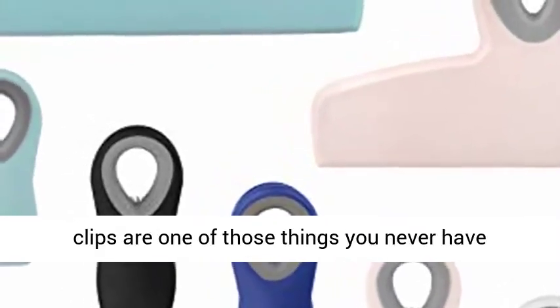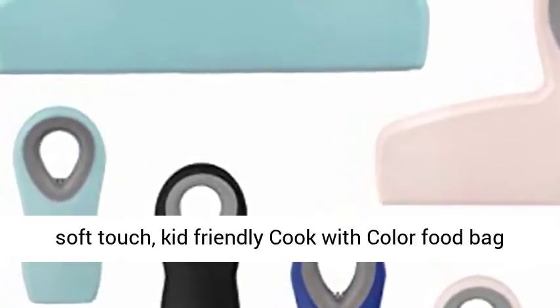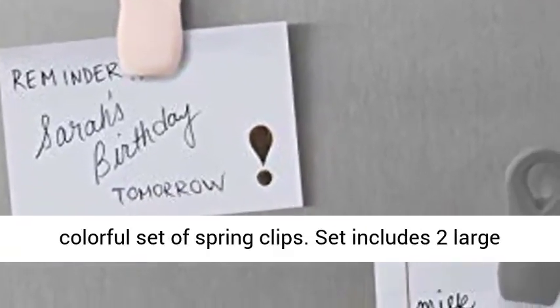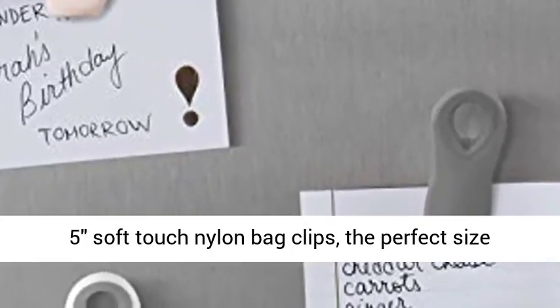Bag clips are one of those things you never have enough of. Invest in a set of durable, long-lasting, soft-touch, kid-friendly Cook with Color food bag clips and organize your home and office with a colorful set of spring clips. Set includes two large soft-touch nylon bag clips.